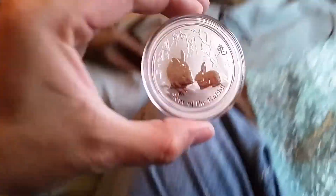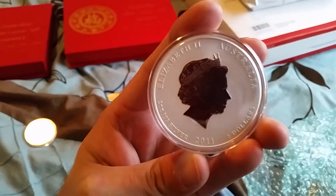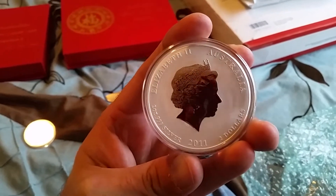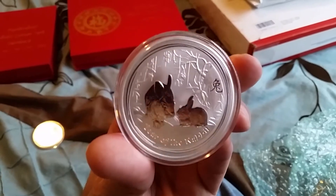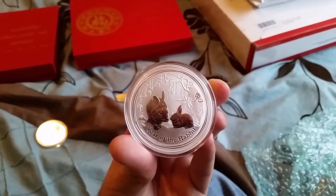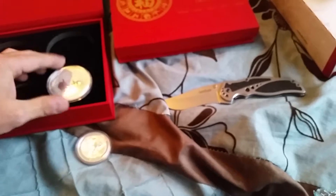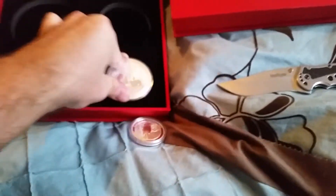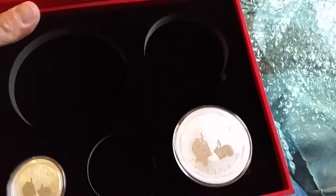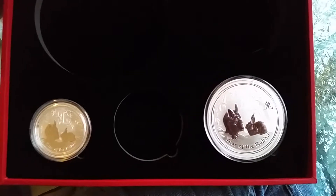And there's your two-ounce Rabbit — looks pretty good. Getting closer and closer to putting these lunars together here. Sometimes they really don't want to go in these cases. So there we go, got the two and the half.